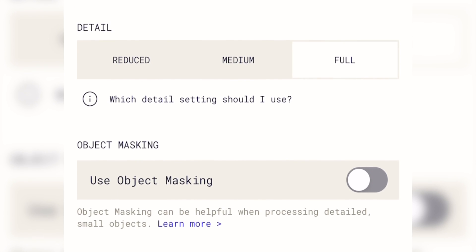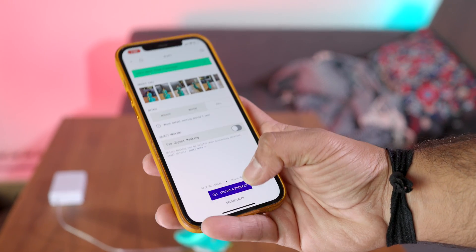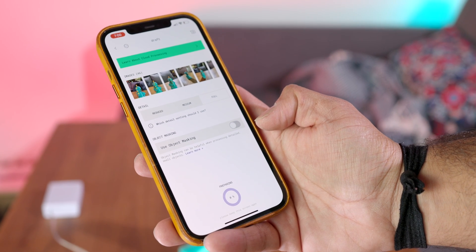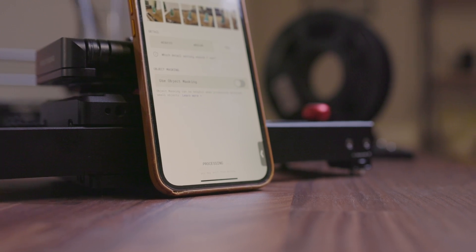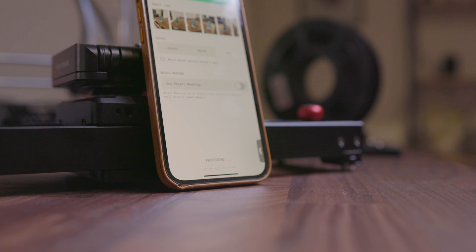For my scans, I'm going to set the quality to high and keep the masking turned off, then go ahead and start the upload process. You just have to stay on this page and keep the app open while the photos upload, but once it starts processing you can close the app and come back later. The processing doesn't take too long — in my testing it's been about 5 to 10 minutes, and the app says it should be anywhere from 3 to 15 minutes, depending on the number of photos and complexity of the object.